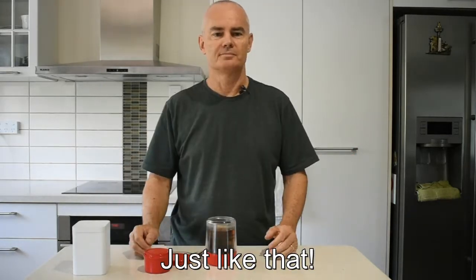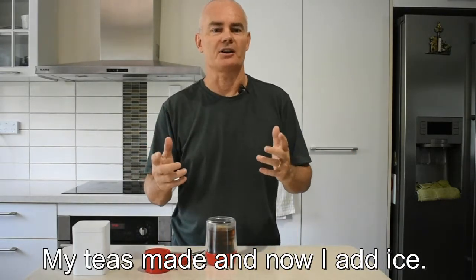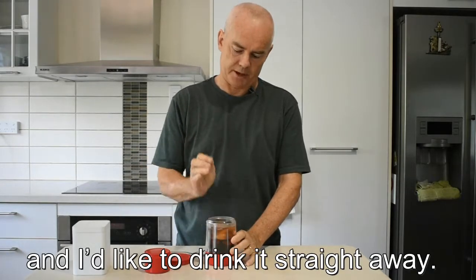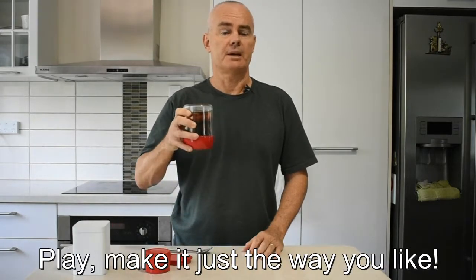Just like that, my tea's made, and now I add ice. Yes, ice. It's hot in Darwin and I'd like to drink it straight away. Make it just the way you like.